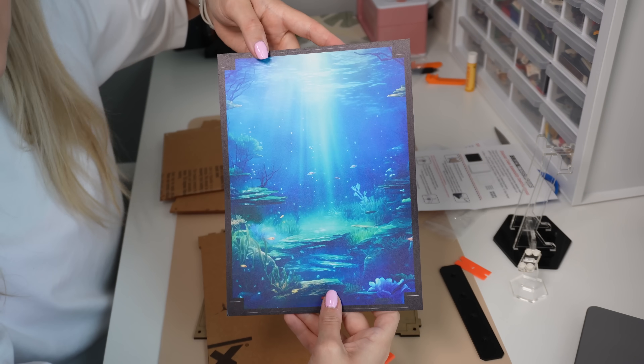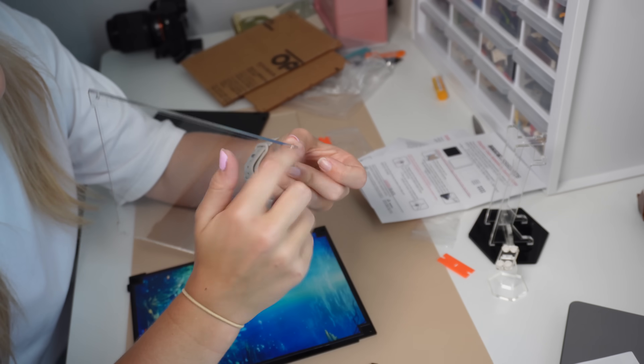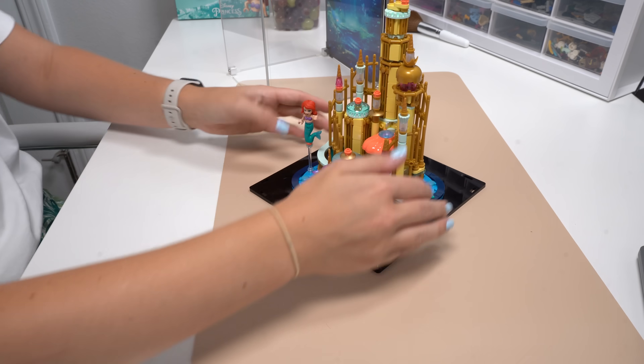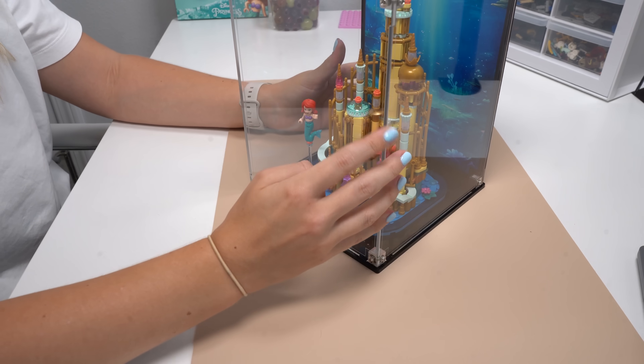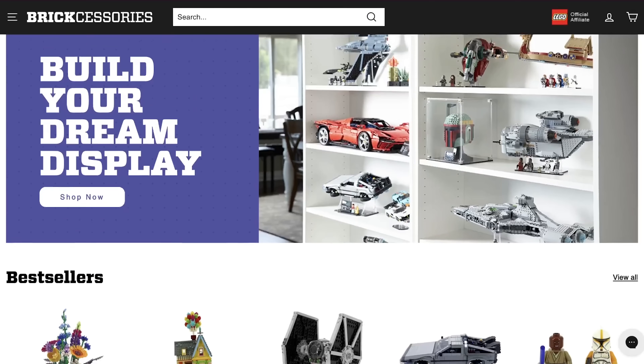The last thing I got from Brickcessories was an acrylic display case for my Little Mermaid Atlantica Princess Castle. These acrylic display cases are really good if you plan on having a lot of natural light in your room, because they help protect from not just dust but UV — meaning your sets and minifigures aren't going to yellow in the sun, which is fantastic for me. If you want to check out Brickcessories, you can use code HOLLYONFILM — I'll leave a link in the description. They're also a US-based company, so if you live in North America, their shipping prices and timeframe are incredibly reasonable.